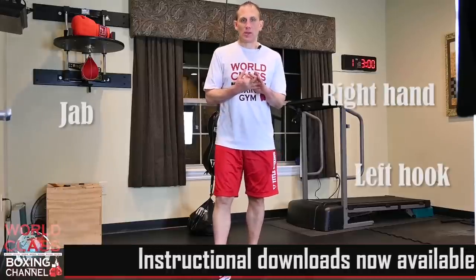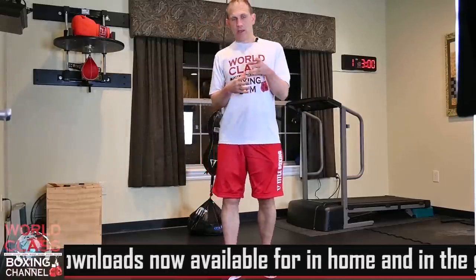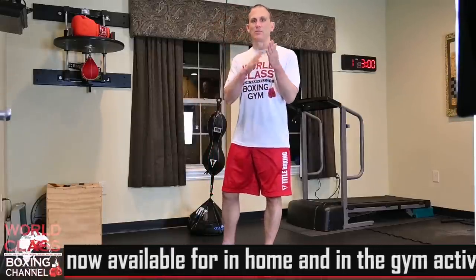For this drill today, I talked about defending and countering the three basic punches: the jab, the right hand, and the hook. I got some clips, some raw footage on ways you can counter and defend these punches. I started off with the jab, then the right hand, then the hook.